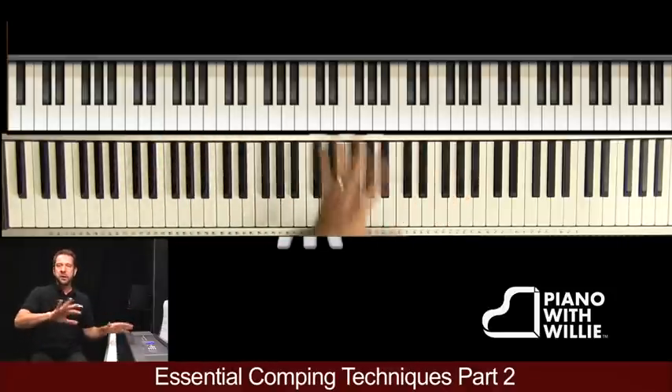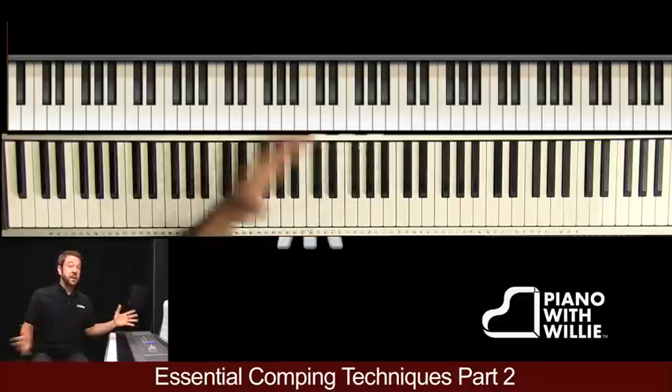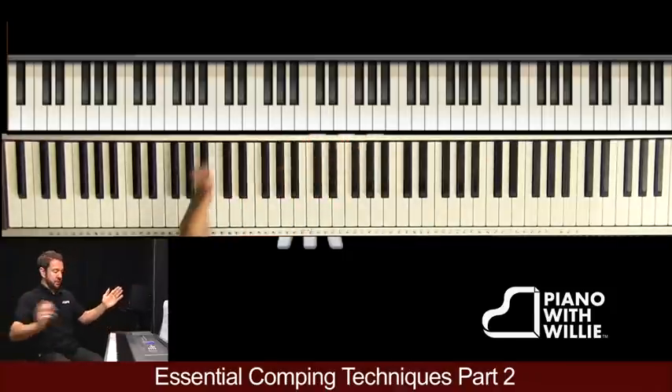I'll get into when you would use it, but let me just start by playing it so you can hear what I'm talking about. I'm going to break it down — this is going to be a long chapter, just so you know, and it will get broken up, but the MIDI file will be one long chapter.